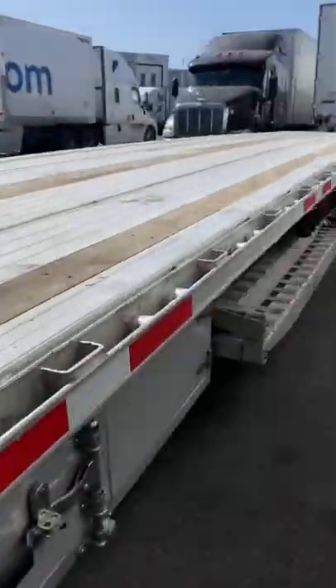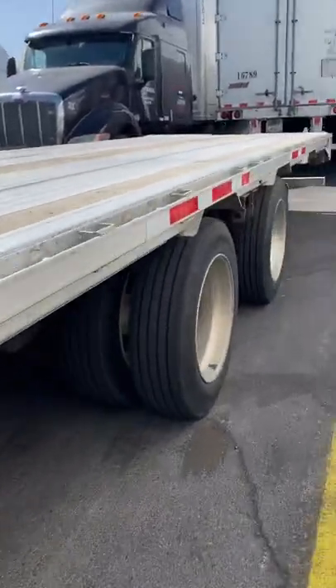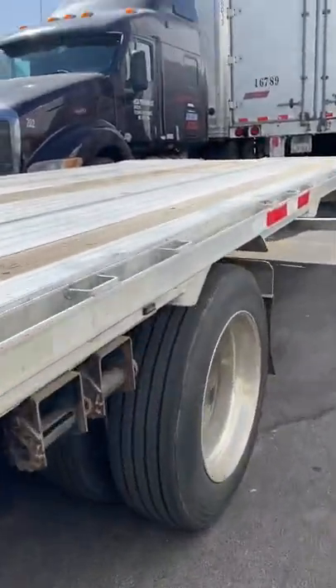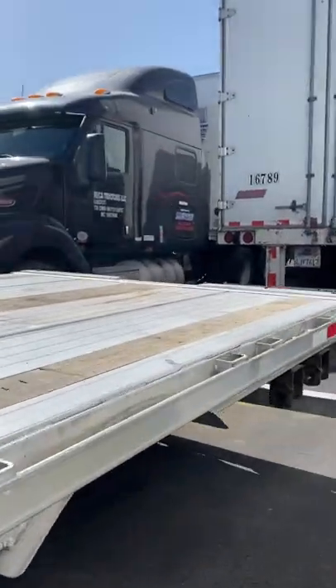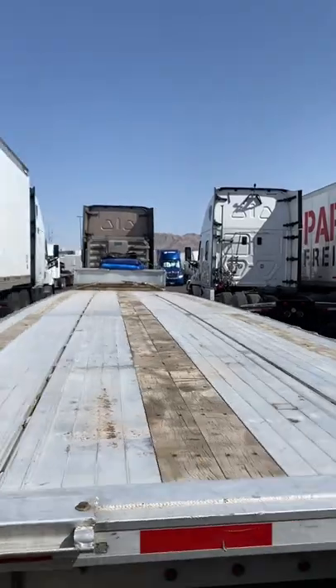This is what the setup is — still doing step decks. The step deck is a little higher, it's 22-inch wheels. Other than that it's good. So that's how the setup is.